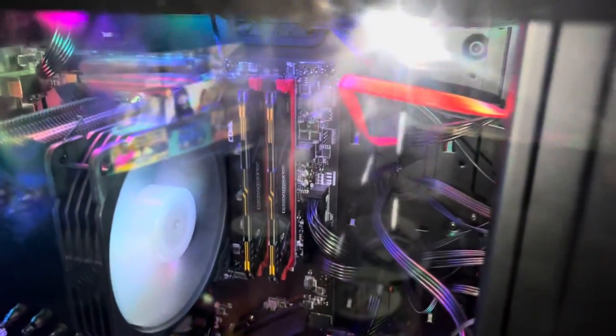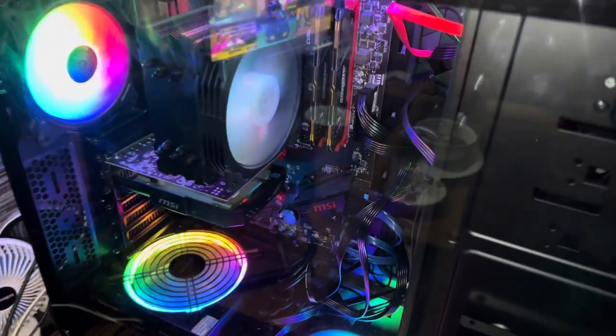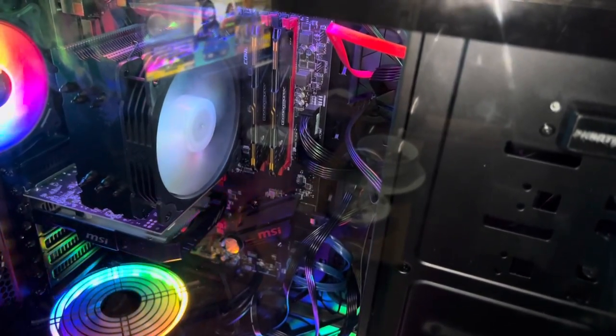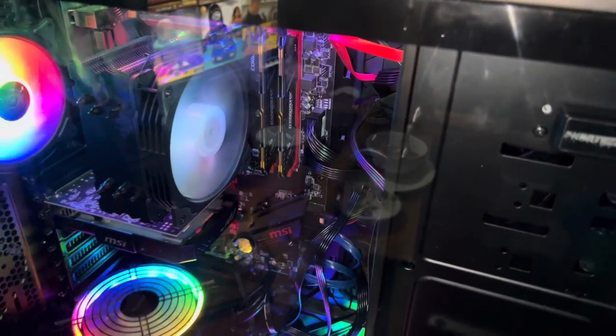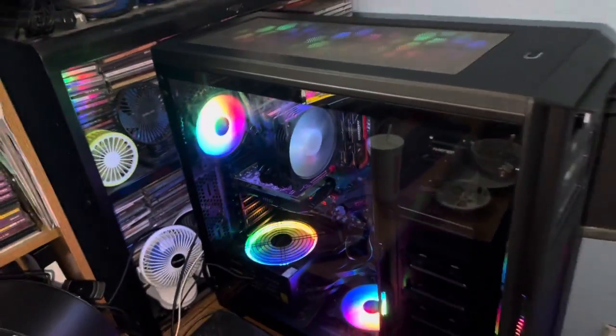The only other thing I have to do to it now is get the memory upgraded. The two memory sticks you see right there next to the fan — I'm upgrading those to DDR4, 64 gigabytes. I think it's 3200 megahertz for the speed, so that's going to be super fast.